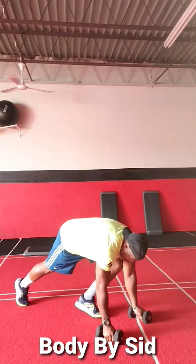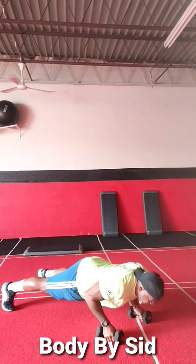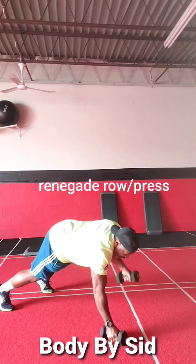Hey everybody, hope you're great. This is Cynthia coming to you now with your Wednesday Workout of the Week. Let's get started.